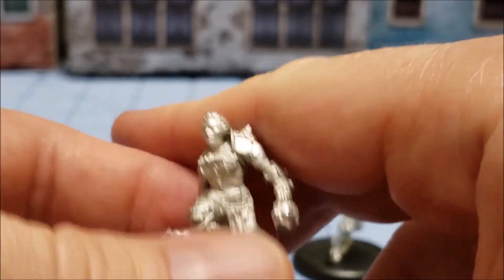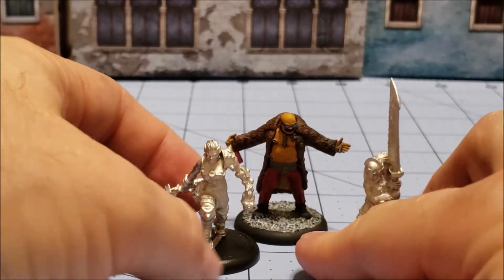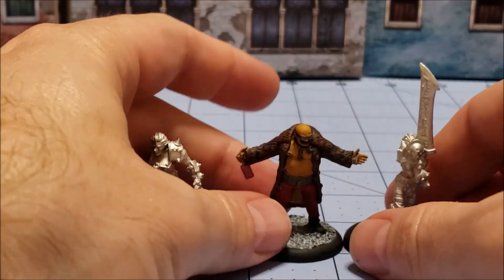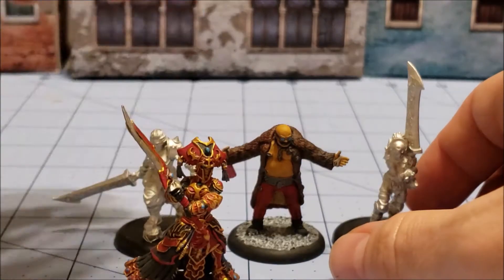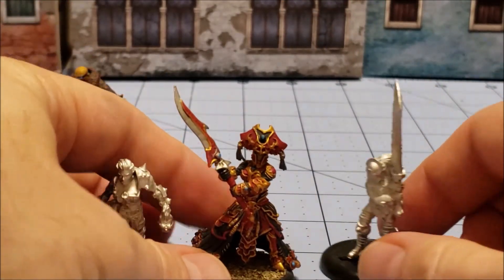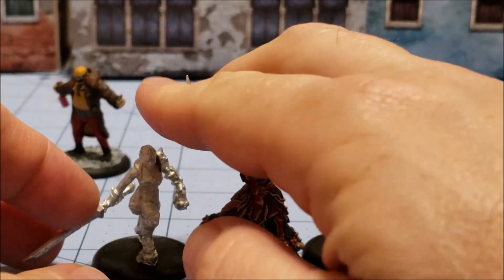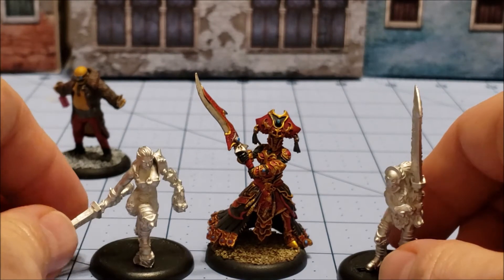I don't actually own any female — at least human female — Privateer models, but with the most amazing and excellent Bloody Bradigan pit, you can see they fit in pretty decently. I do have a Makeda model here if that's more your speed — Makeda is pretty flashy with her fabulous headdress, and she's a lot bigger overall, being non-human, so keep that in mind.